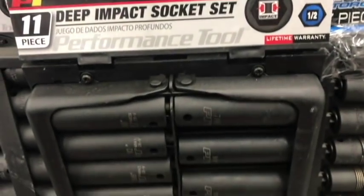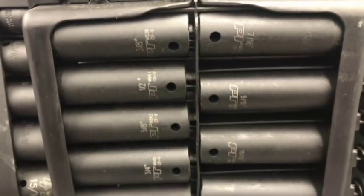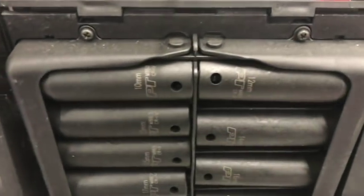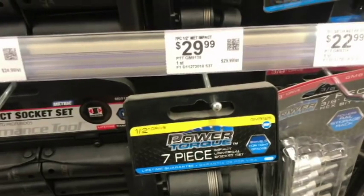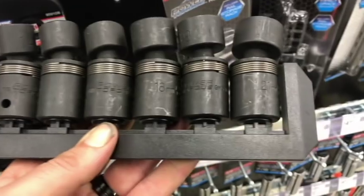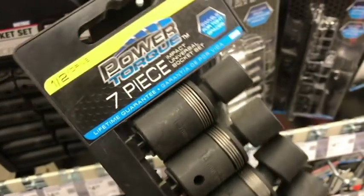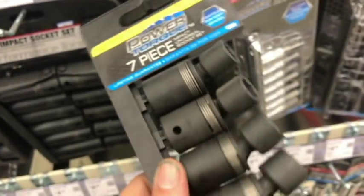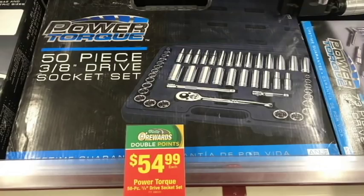Impact sockets — I've used Performance Tool impact sockets in the past and have no complaints, same as Harbor Freight. These are great sockets you can use and abuse, and they held up longer than my Craftsman ones. For 30 bucks this set is decent, though a similar Harbor Freight set was a fraction of the cost — especially with a 20% coupon. I'd probably go Harbor Freight.